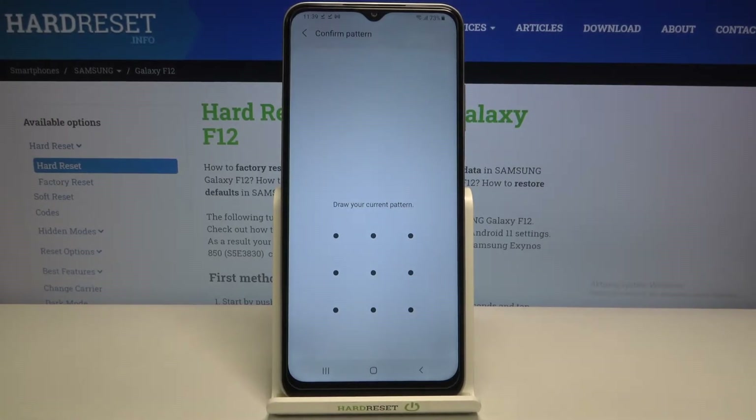If you've got a pattern or a PIN, then enter it to confirm. If not, your device will ask you to add a new one — an additional screen lock. This is because if for some reason the fingerprint sensor won't work, you will still be able to unlock your device.